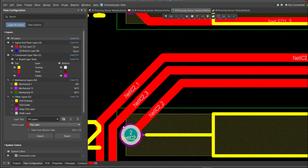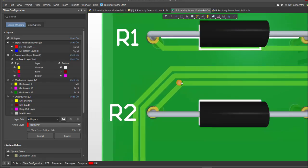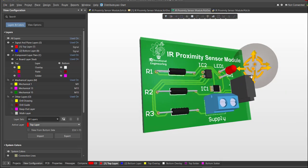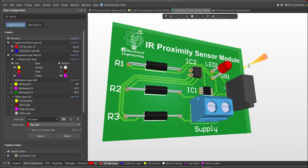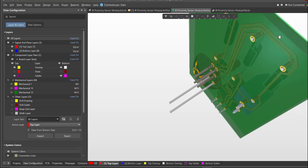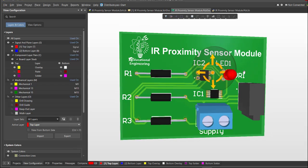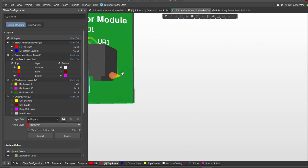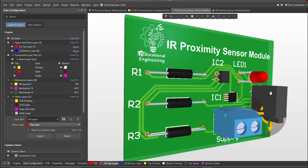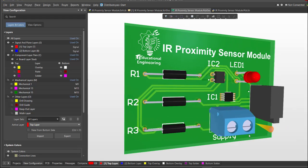Now we're done with the layout. To view it in 3D, press 3 on your keyboard. We're done designing an IR proximity sensor module using Altium Designer. This design is simple and easy to follow, and this video teaches you how to use Altium Designer for future projects. This board uses a minimal set of components and is a great simple design to start with. Stay tuned for other videos — I hope you learned something. Thank you for watching!